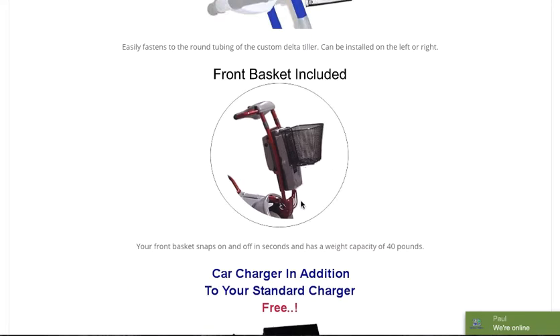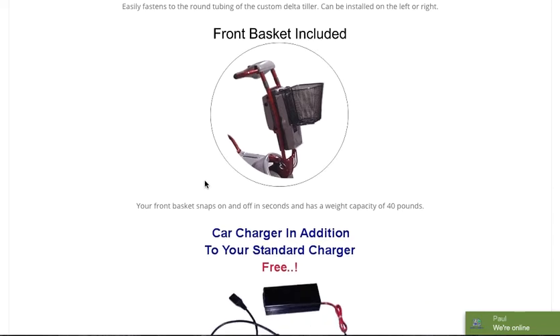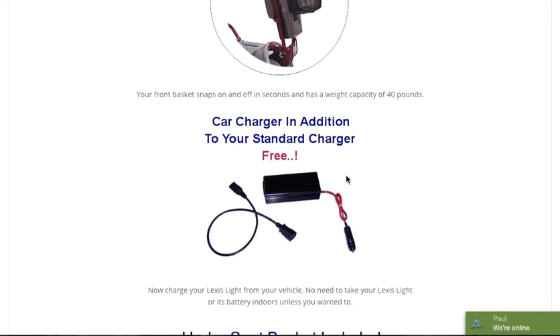We ship you a front basket as well — that is also included at no additional cost. So not only do you get the under-the-seat basket, you get a front basket. In addition to your standard charger, you receive an automotive charger as well. The car charger will work in both European and American-manufactured cars. In addition to charging the actual battery pack, it allows you to plug in a cell phone or any USB device, and you could even power a computer with that particular car charger while driving.